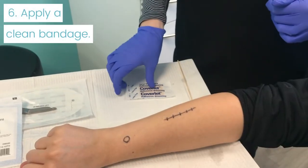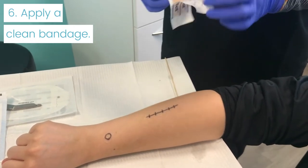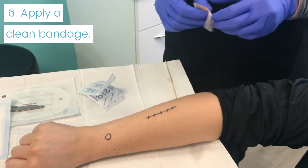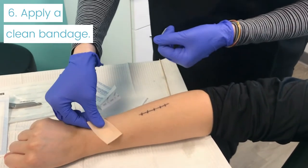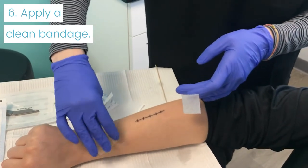You'll apply a bandage over top of it to keep it protected. If it's something like a biopsy or an ED&C, these small bandages are fine because that non-stick portion will cover it. You can just place that over top, sealing all the edges.